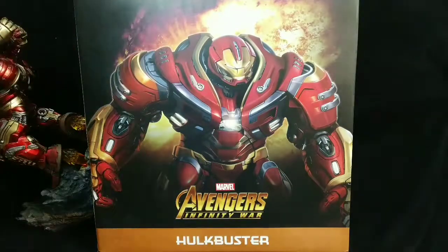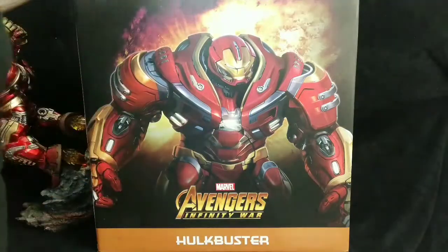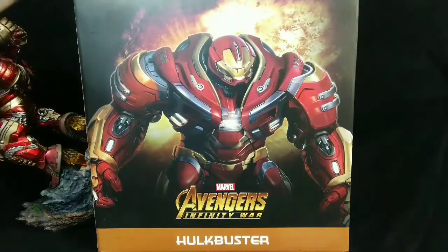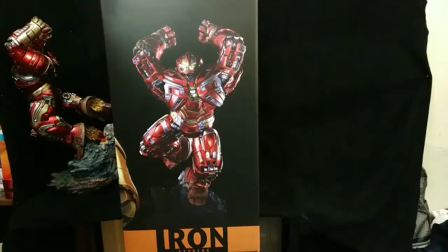It does weigh a lot, just so you know. If you start looking at it, it is not something you're going to put on a light, weak stand. Here we go — here's the front of the box. It shows the Hulkbuster and tells you the scale: it's one-tenth scale. The graphics on that are very good.